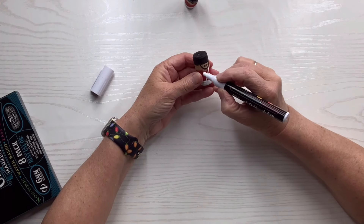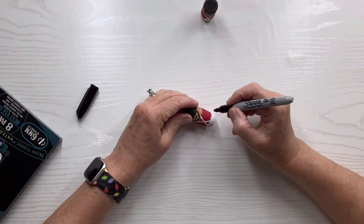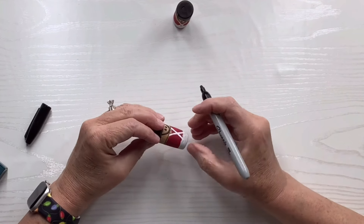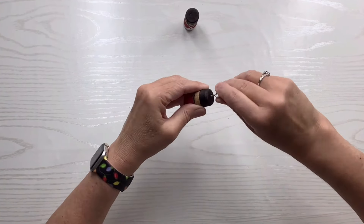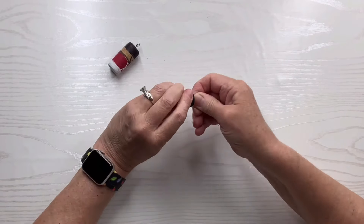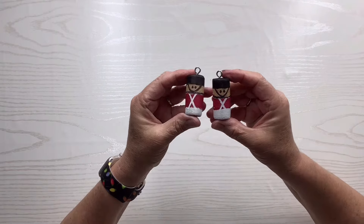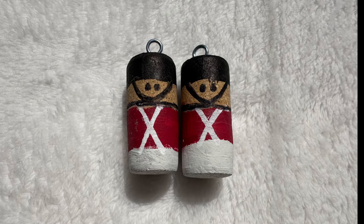Once I have that painted on, I'm going to take a white marker and do a crisscross on the red part to create part of the little uniform. Then I'll go back to the black marker and go all around the edge of that top piece of his outfit to give it a little distinction from his head — I'll do that on both of them. I've got these cute little eye hooks and I'm just going to screw them in the top so you could use a little hanger and put them on the tree. I am absolutely in love with these two little nutcracker guys — they're so easy, you don't have to be an artist, and you could definitely do this with kids or grandkids.